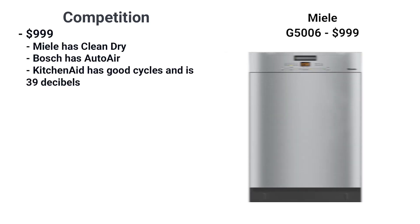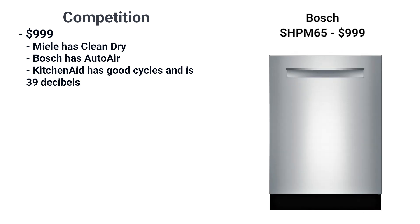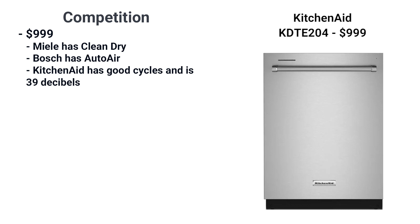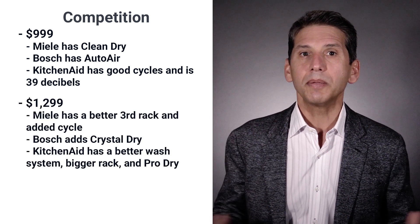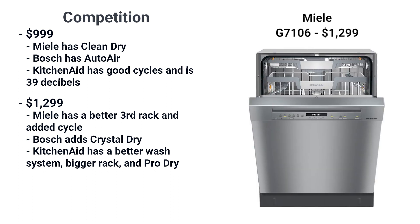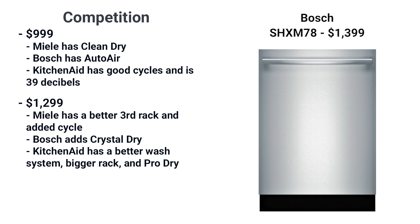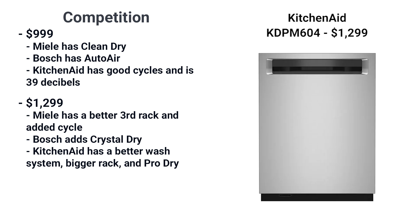How does KitchenAid compare to Miele and Bosch? Between $999 to $1,299, KitchenAid is compelling. Miele offers their Clean Dry system at $999. Bosch offers their auto air dry, which pops the door open automatically to release steam and heat and speed drying. But KitchenAid has competitive cycles and is the quietest of the three. At $1,299, KitchenAid may be the best model. Miele only offers their better third rack and another cycle, while Bosch has the best drying in their $1,399 Crystal Dry dishwashers, which uses volcanic elements to dry even plastic. KitchenAid will have a better wash system, bigger rack, and the pro-dry system of introducing cooler air into the dishwasher.